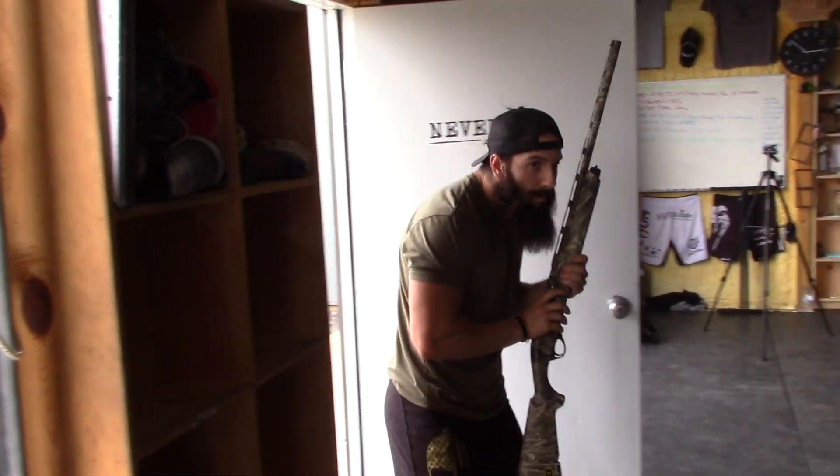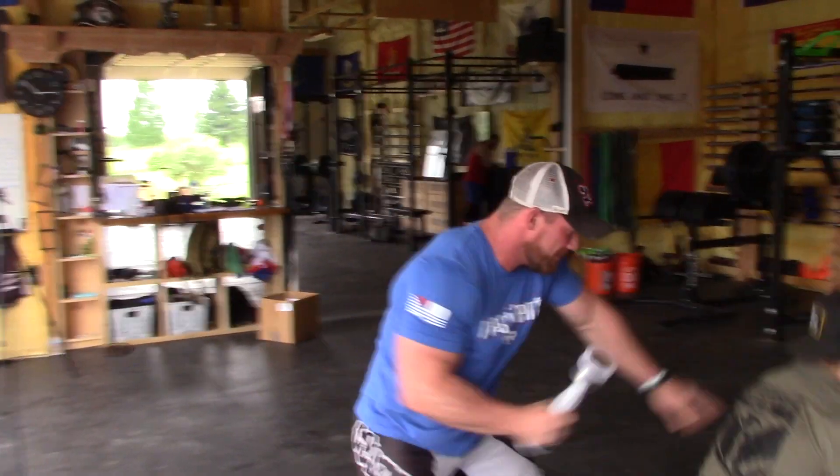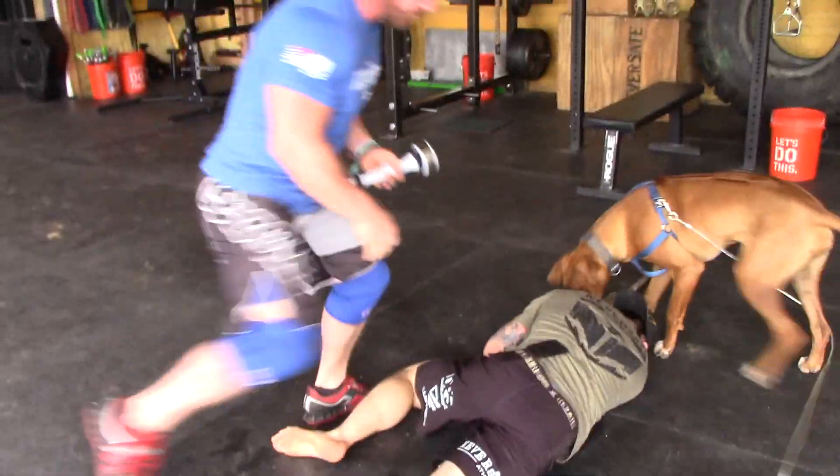And that touches the next subject, which is self-defense. You get someone that's trying to mug you or someone comes at you with a gun. They say don't bring a knife to a gunfight, but they didn't say anything about bringing a shake weight to a gunfight. Put that in your pipe and smoke it.